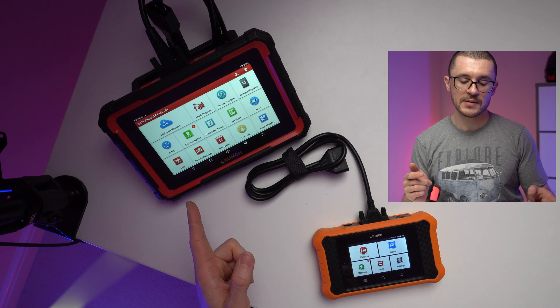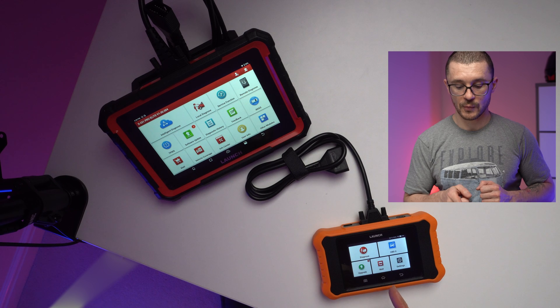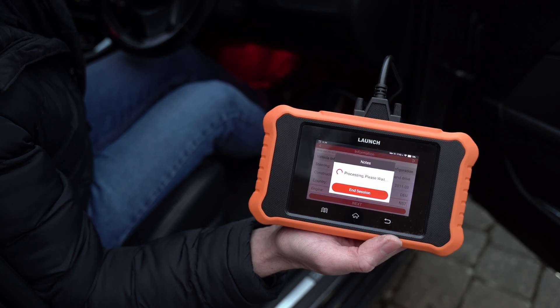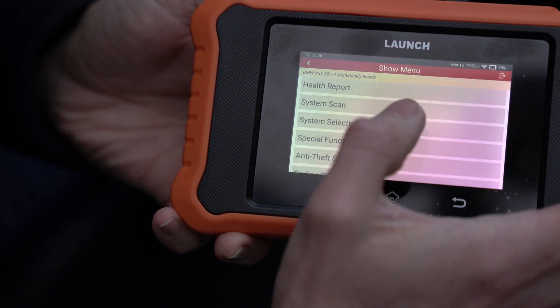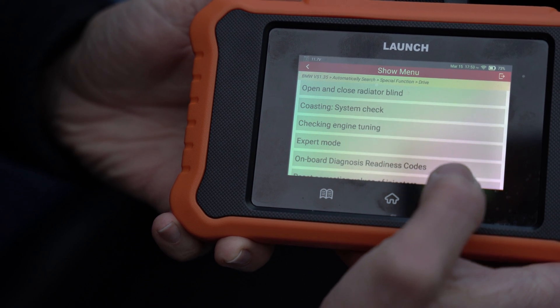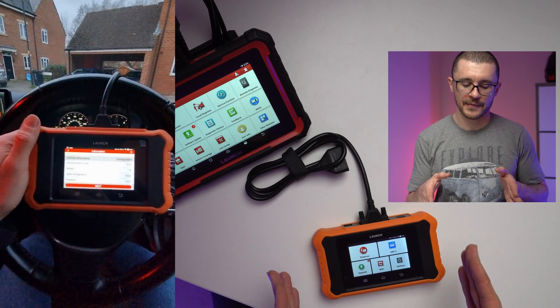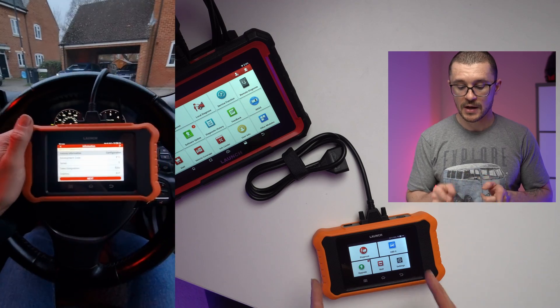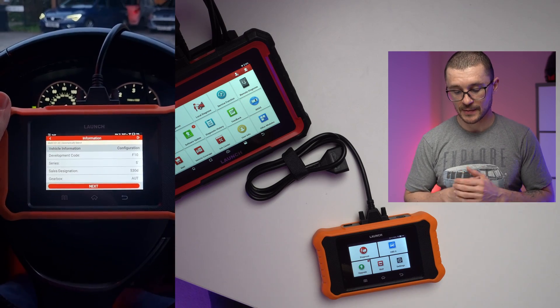The majority of the things that the bigger unit is able to do, you are able to do with this one. You will be able to do the basic diagnostic scans, actuator testing, some basic data logging, servicing resets, and some special functions — with the added caveat that you need to manage all of those things with the smaller screen.